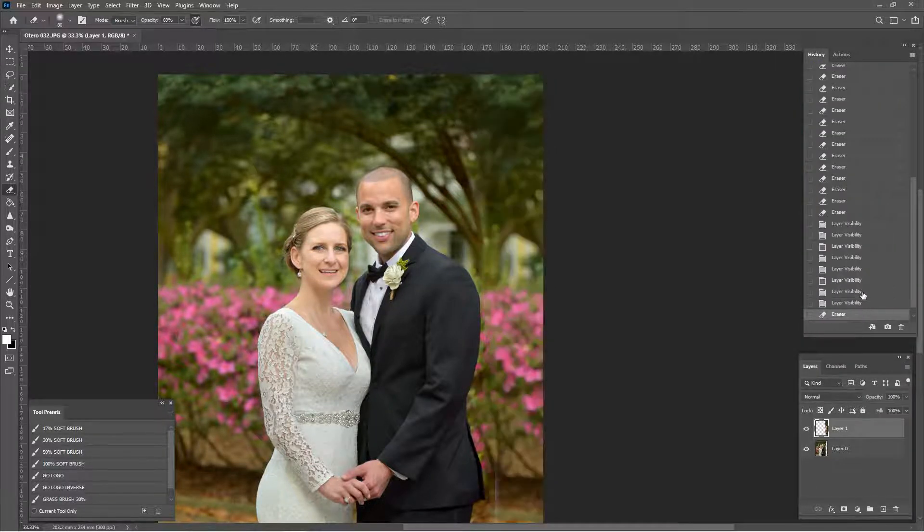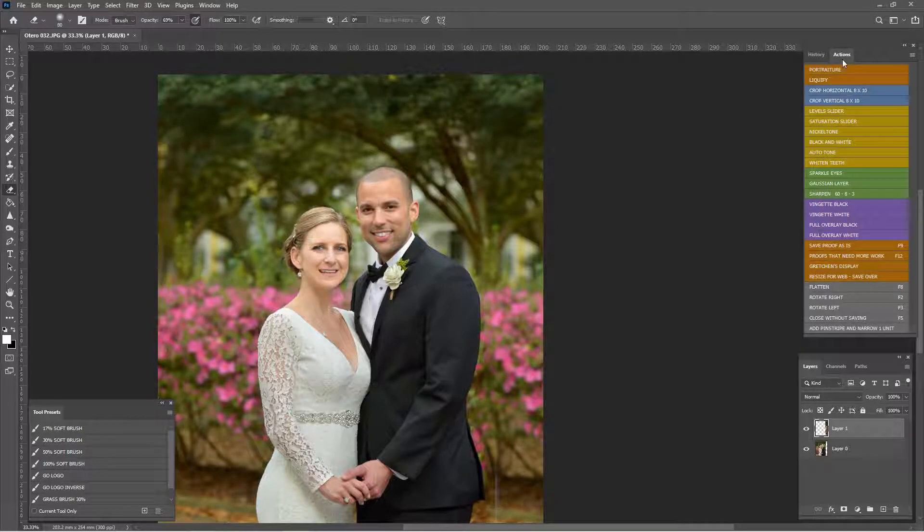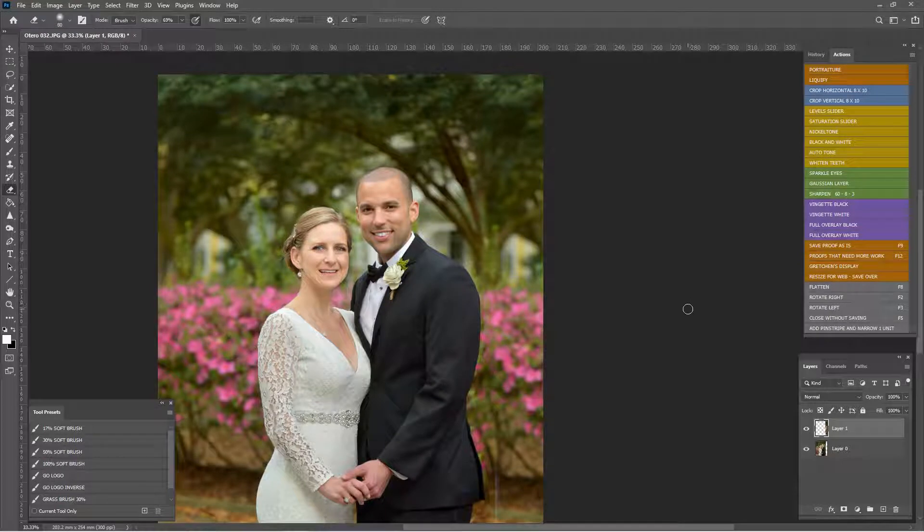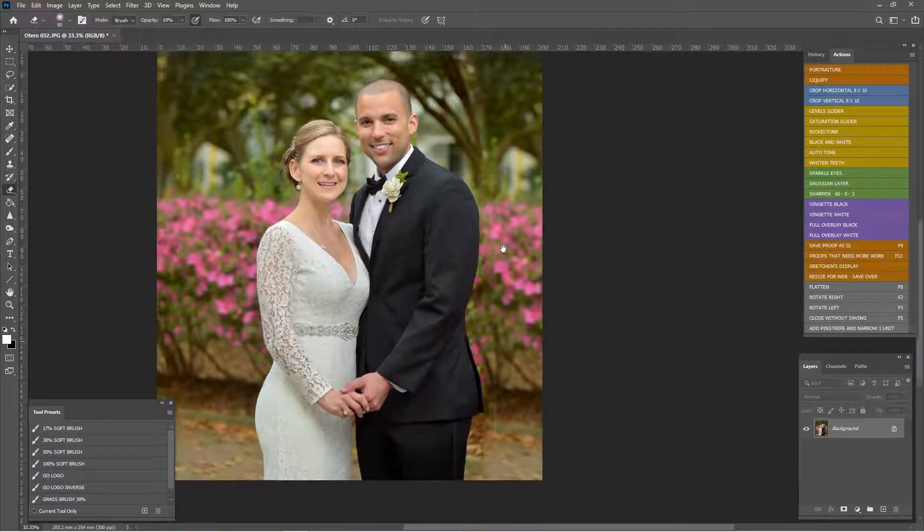F8 to flatten — what F8 does is it merges the layers together. You can also do this via Layer > Flatten Image, or use my keyboard shortcut F8. Now let's fix up the remaining areas.